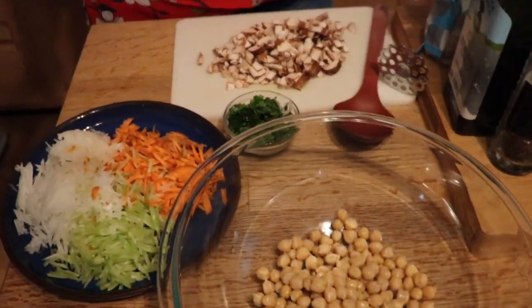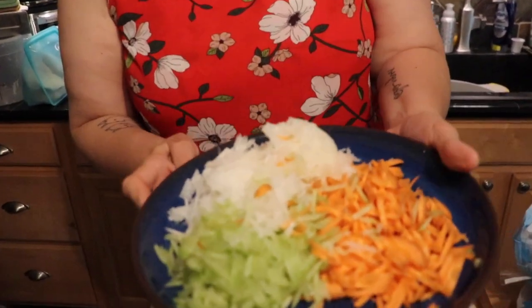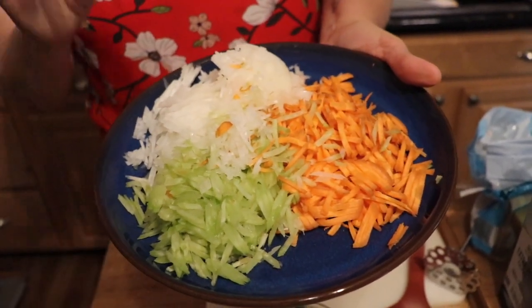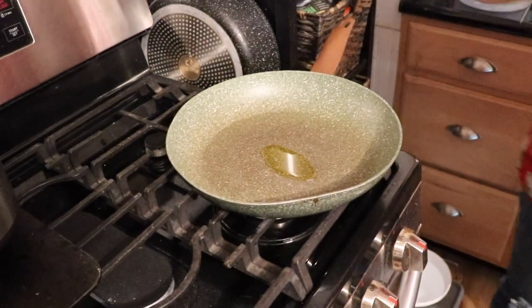We're using chickpeas, and my secret ingredient is organic refried beans — just beans, water, and salt, but already in a paste form, which saves effort. We also have a beautiful mirepoix, which is French cooking for carrot, celery, and onion. We're going to sauté this in a fry pan with a little extra virgin olive oil, or you can use water if you prefer no oil.